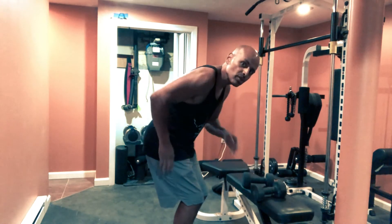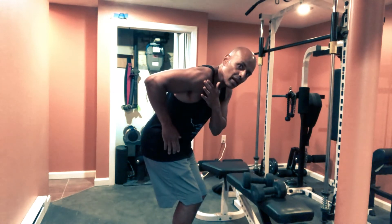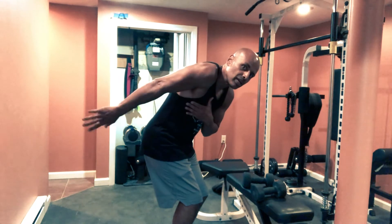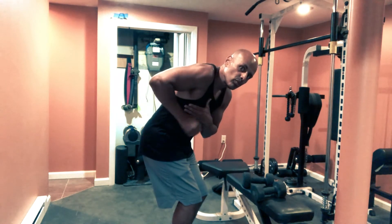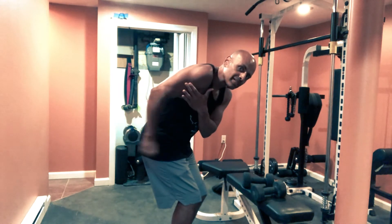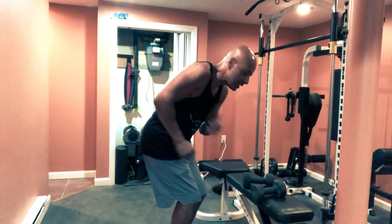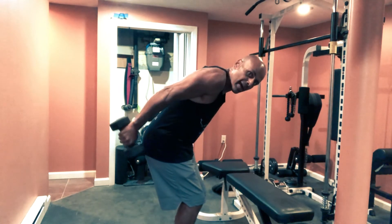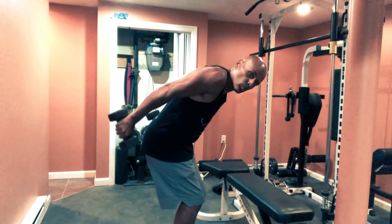With your elbow up, this part right here should not move. All you're moving is this part right here. That's all you're moving, and you want to squeeze at the end for the tricep. Squeeze that tricep at the end. So again, elbows up, push back, and squeeze.